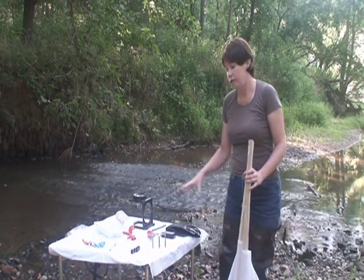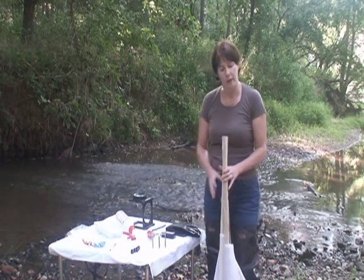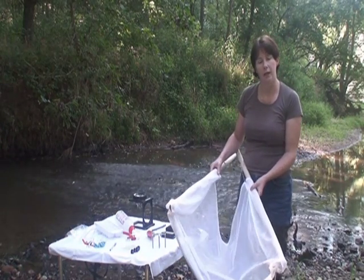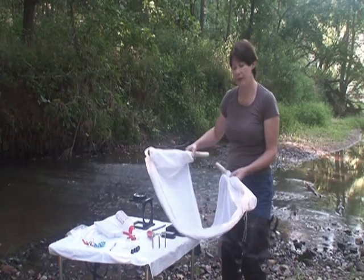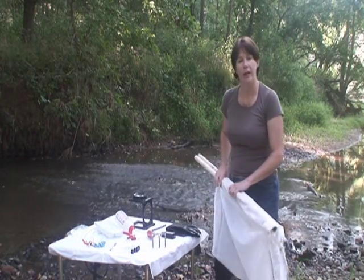Going through the equipment briefly before we get out in the stream — we have everything set up, we're ready to go. This is the net that we will use to collect the aquatic invertebrates that inhabit the bottom of the stream in this riffle. We will then carry this net over to the table and lay it on the table and begin to analyze what we have.